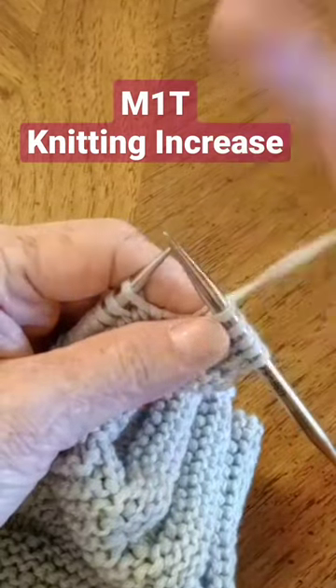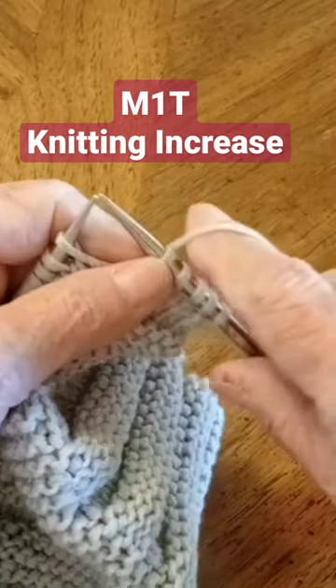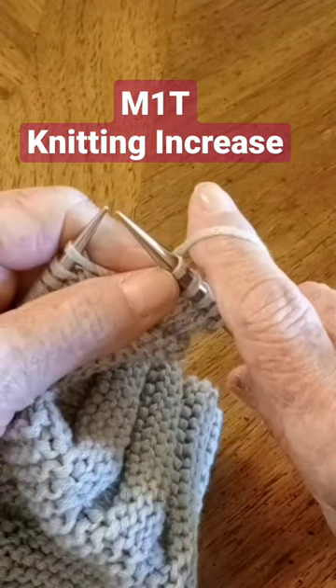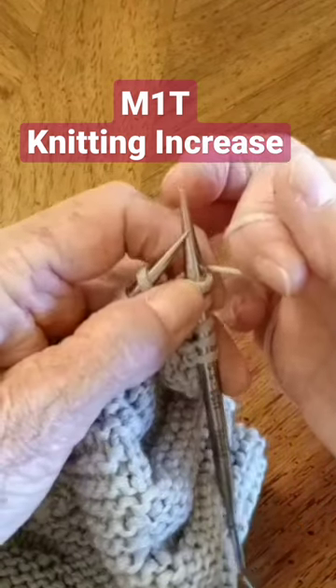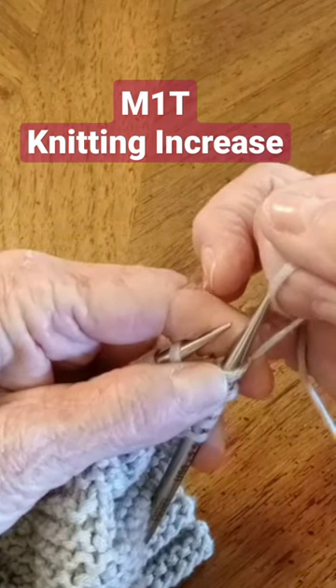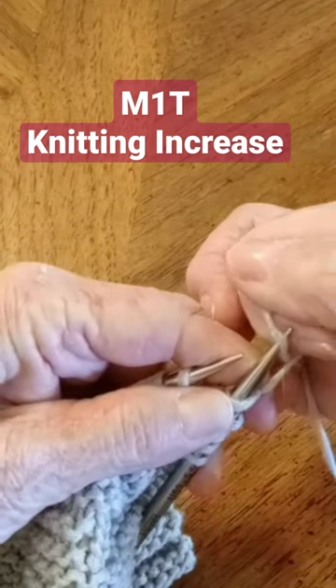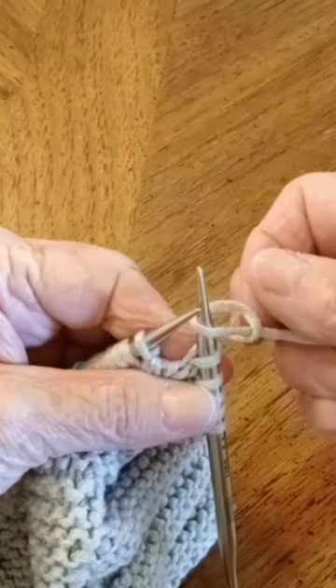To make an M1T, put your finger under the yarn and make a hook. With your right hand needle, pick up that yarn from back to front and then let go.